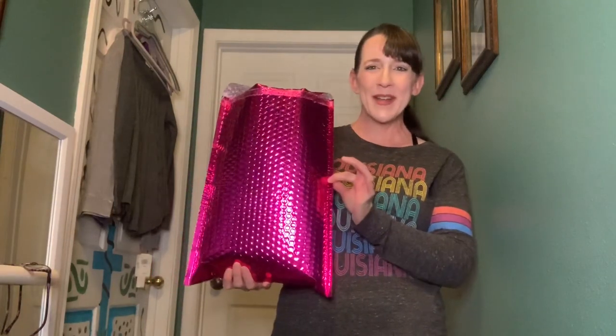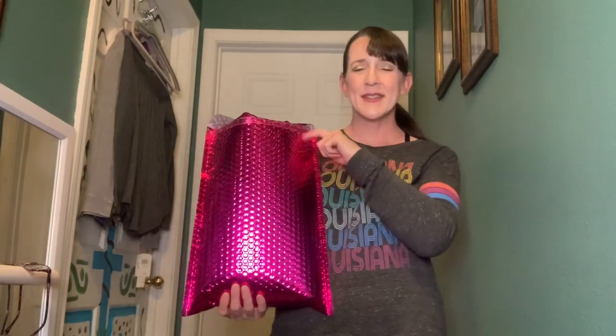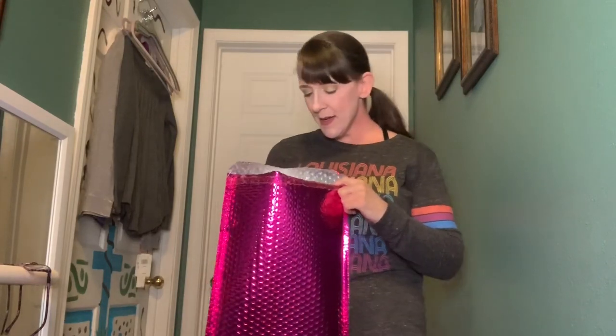I've got a brand new pink bag from Nadine West today and I'm going to dive in and see what's in here. This is my fourth bag and hopefully there are some keepers. I did change some of my preferences to a lower price point and I think I'll be a lot more satisfied.